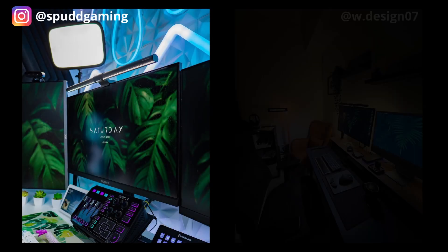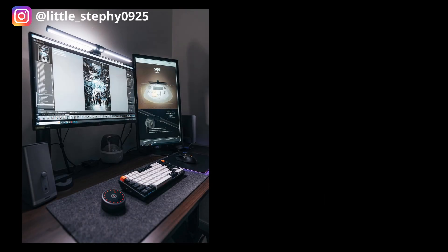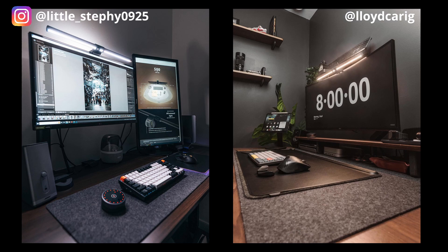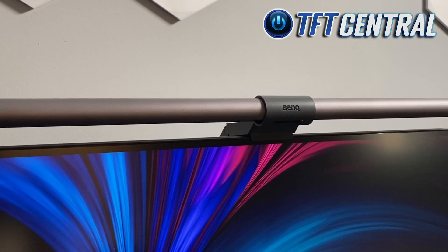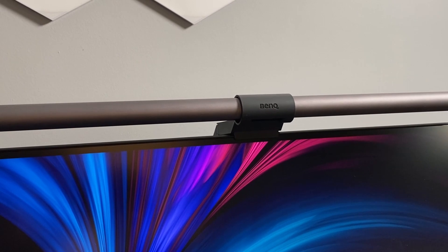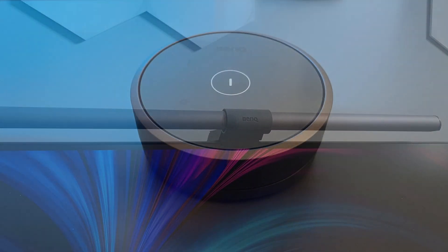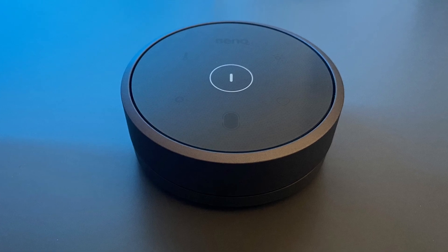Have you ever seen PC desktop and gaming setups pop up on social media? Many of them seem to have one thing in common — they all feature the same premium accessory attached to the top of the monitor. I'm talking about BenQ's ScreenBar Halo, a light bar that attaches to the top of your screen as an alternative to a desk lamp, providing ambient lighting for your setup along with an attractive wireless controller — but is it any good?